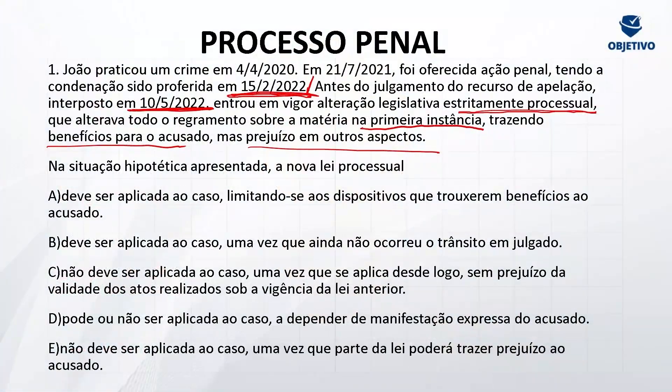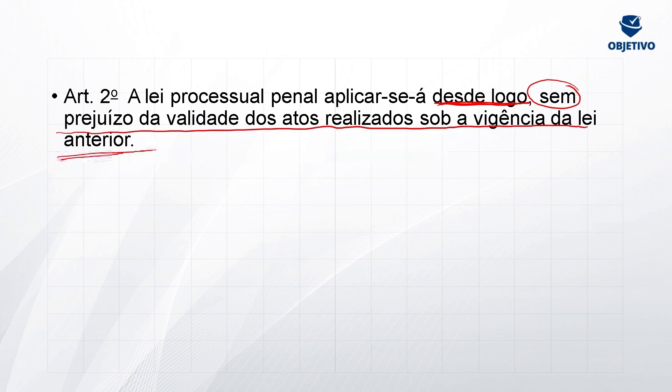Por exemplo: se a gente tem um crime com uma majorante de um terço por cometimento com arma de fogo, e vem uma lei nova dizendo que não vai mais ter essa majorante — isso é benéfico. Então vai retroagir para alcançar a conduta de quem praticou isso antes, sobre a égide da lei anterior. No Código de Processo Penal, não vai funcionar assim. Quando a gente estiver tratando de alterações estritamente processuais — prazos, coisas dessa natureza — o artigo 2º diz: a lei processual penal aplicar-se-á desde logo, sem prejuízo da validade dos atos realizados sobre a vigência de lei anterior. Em que momento inicia a aplicação da lei processual penal? Desde logo.